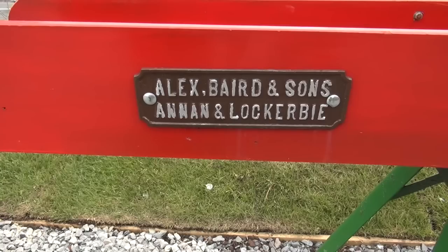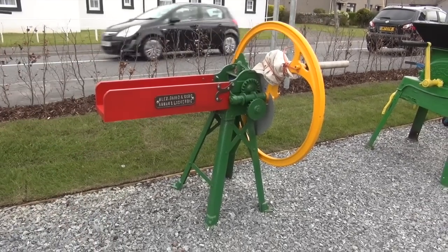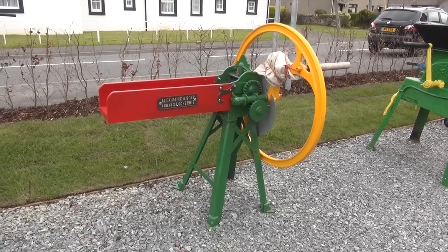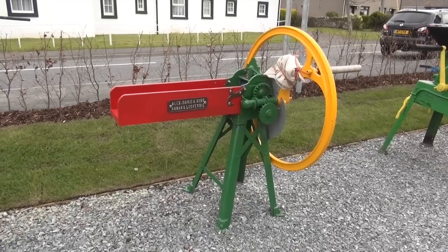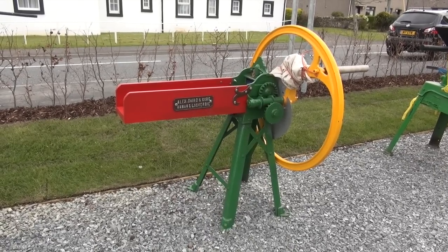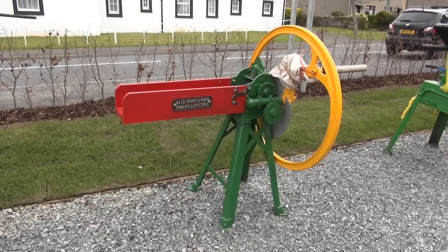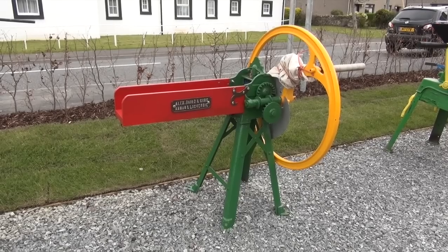This here is a straw chopper. You put the straw in along here — some of them had elevators on them. There are ratchet rollers on the side that pulled the straw through, and if you can see the blades there, when that was turning, that chopped the straw, because the straw had to be chopped for the horses. Most farms with horses would have a straw chopper. Quite a gruesome-looking piece of equipment, but that's what that was.